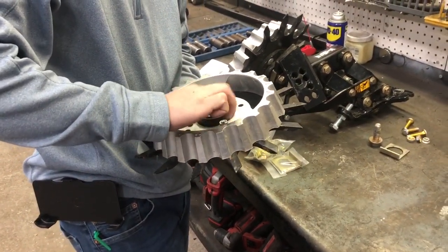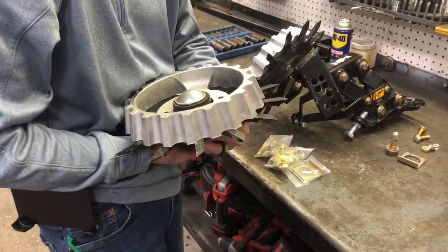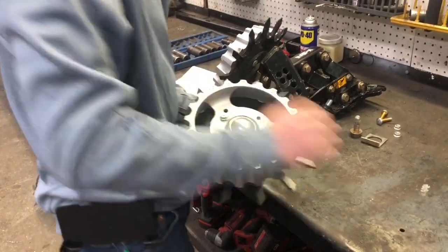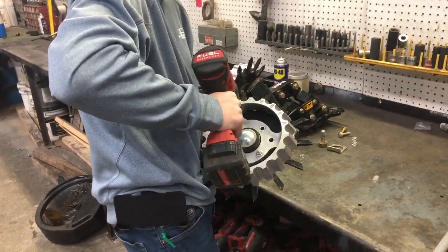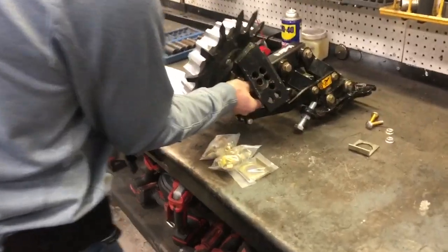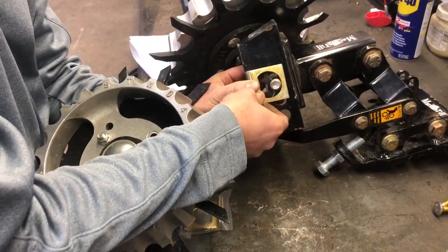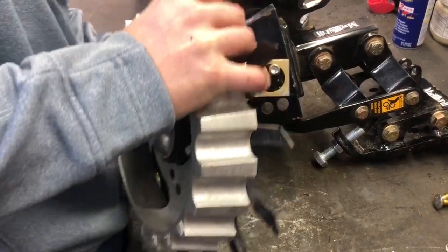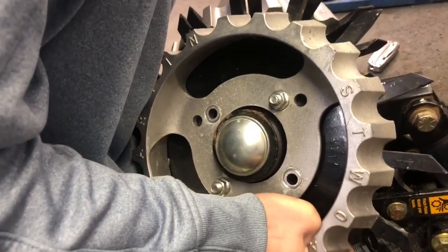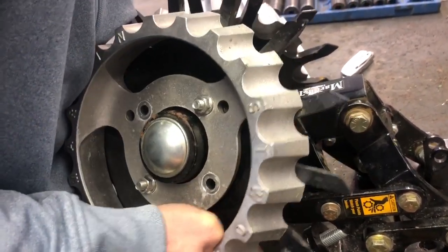Go ahead and thread the nut on — you will need a 9/16ths socket on an impact to tighten these up. I'll just put two of them on there for this first video. I'm going to put this one right here in this hole.